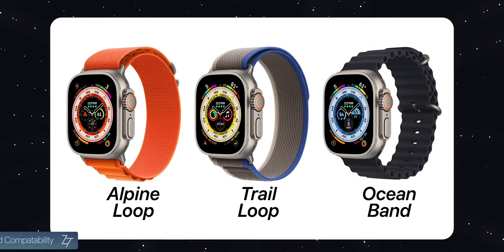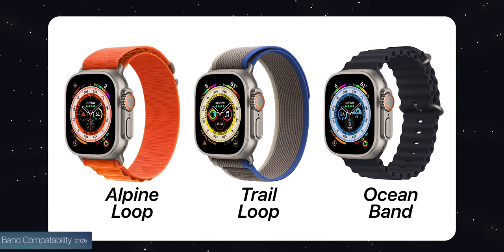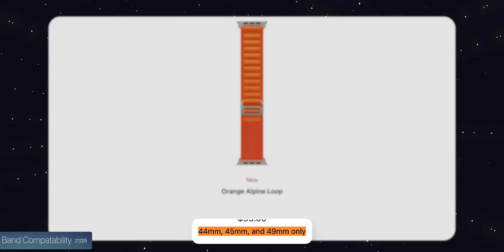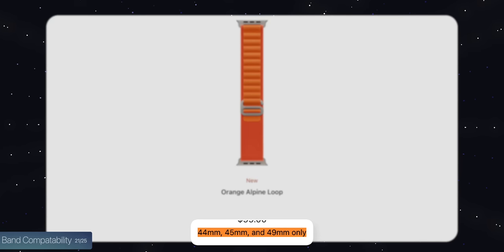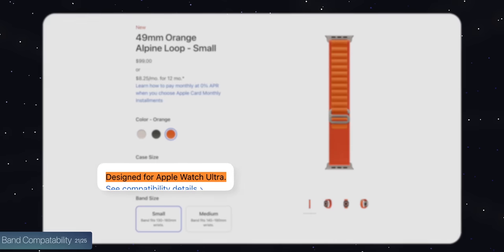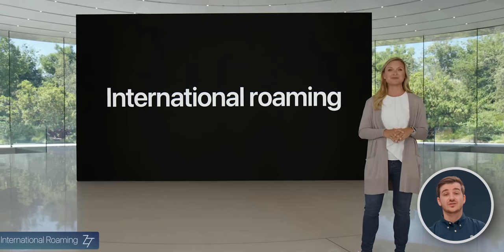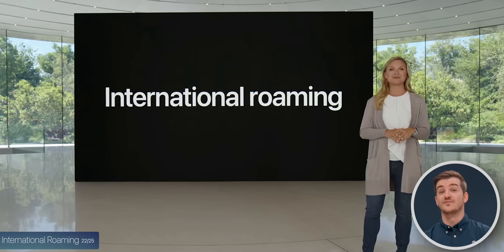For band compatibility, you can only configure the Apple Watch Ultra with those new adventure bands. Apple says the adventure bands also work on the 44mm and 45mm Apple Watches, though they were specifically designed for the Ultra, so they may stick out a bit. Regular bands will also work on the Apple Watch Ultra. It also supports international roaming, just like the Series 8.